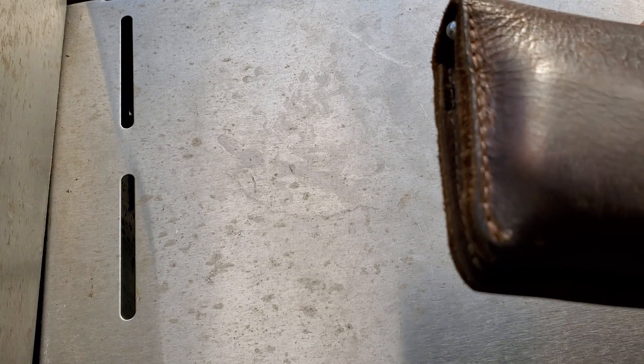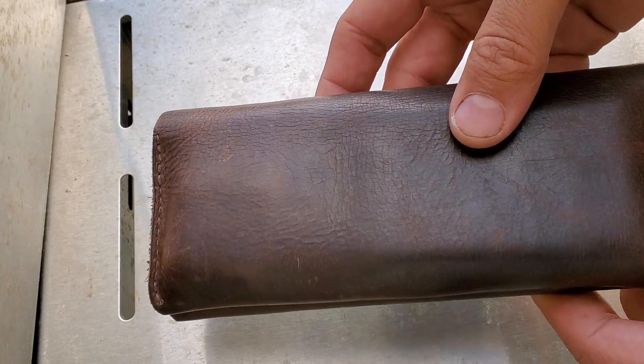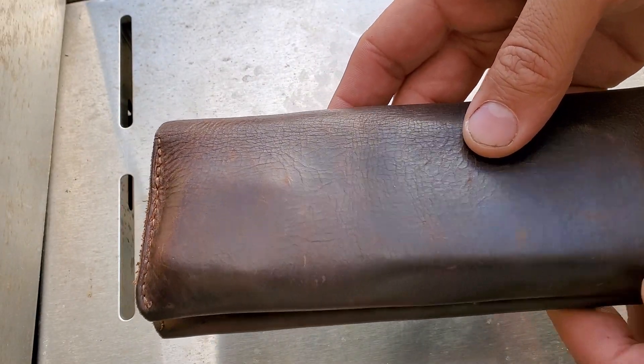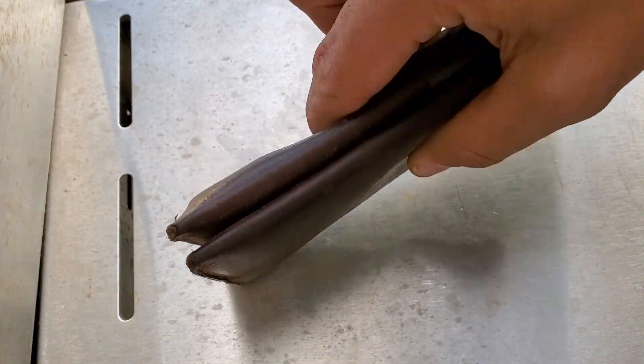Hey, how's it going? This is Tactical Bunny with a pocket dump. Going to start with the most boring and go to the more interesting stuff. I like the longer wallet just because it keeps it on the thinner side.